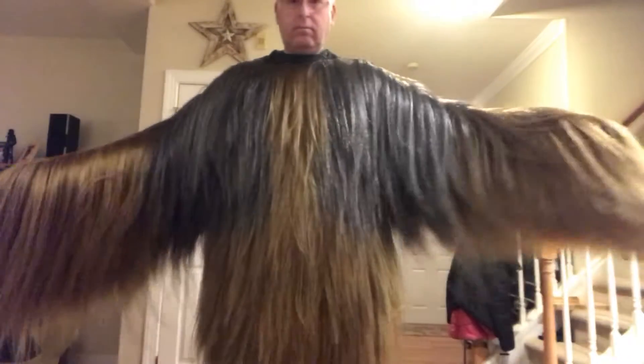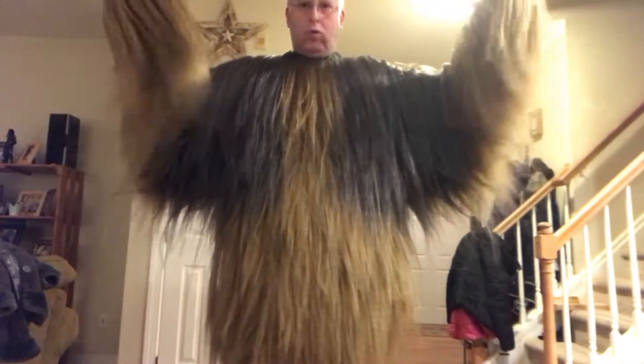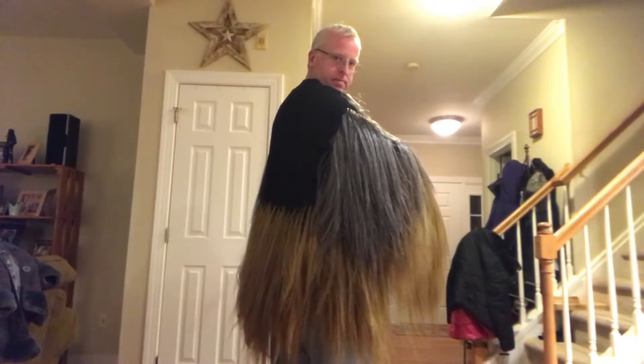This will thin out, so there we go. There's the back — it's getting there, folks. Anyway, that's the update. Peace.